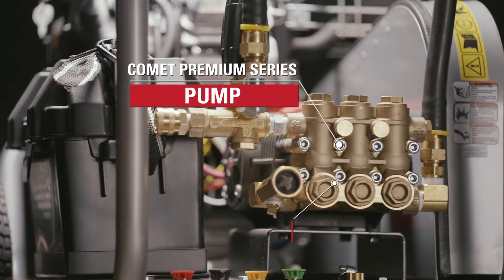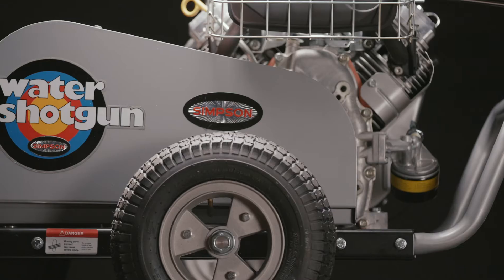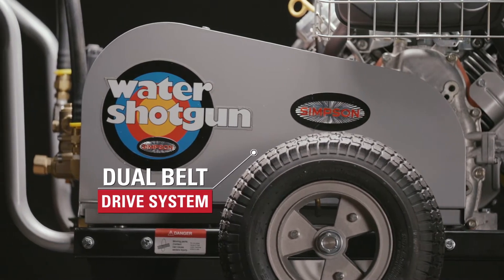The Comet Premium Series Pump delivers 4,000 PSI at 5 gallons per minute. And the dual belt drive system operates the pump and engine separately, improving the efficiency and longevity of both.